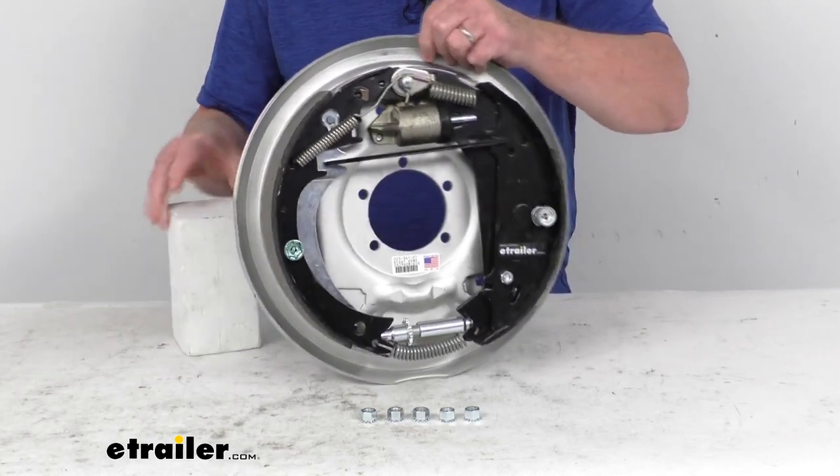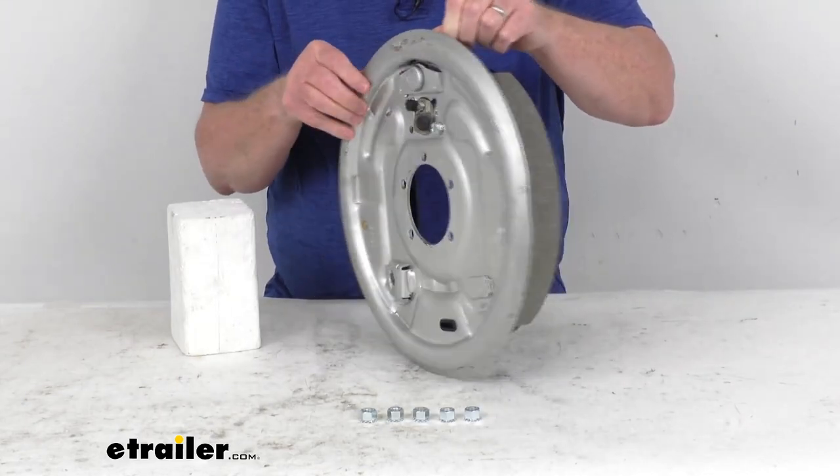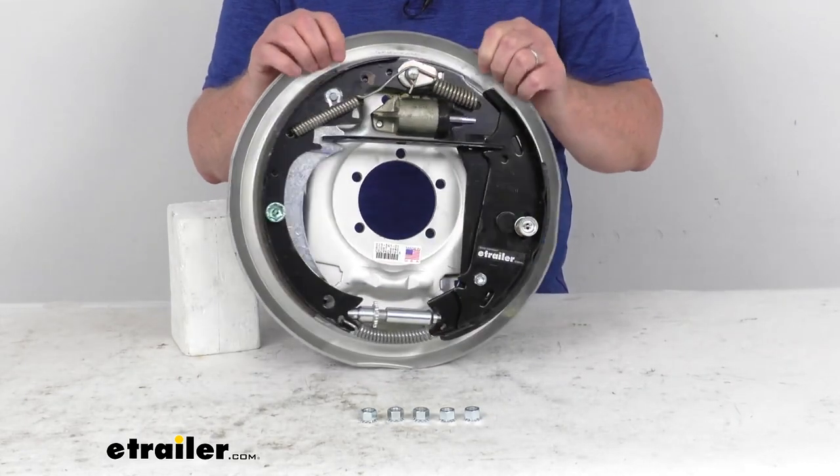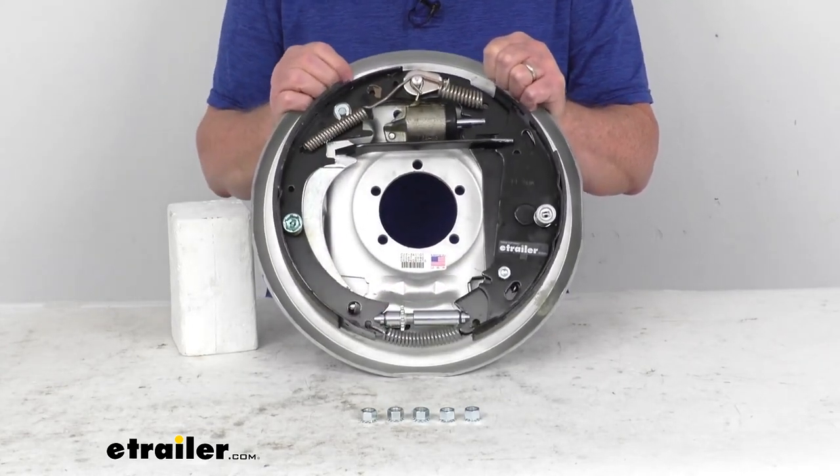Also on this one, if I spin the backing plate around you'll be able to see it — this whole backing plate is coated with a corrosion resistant finish and it uses stainless steel springs. So this is great for marine applications.